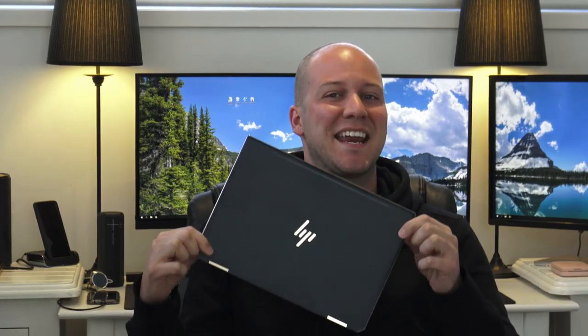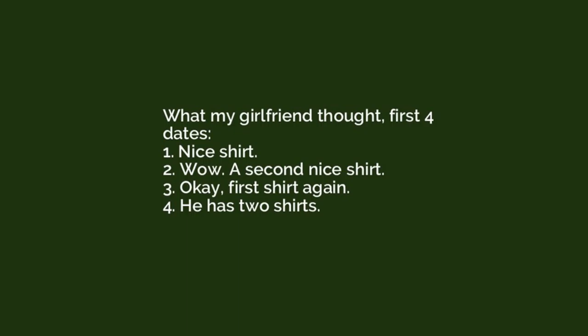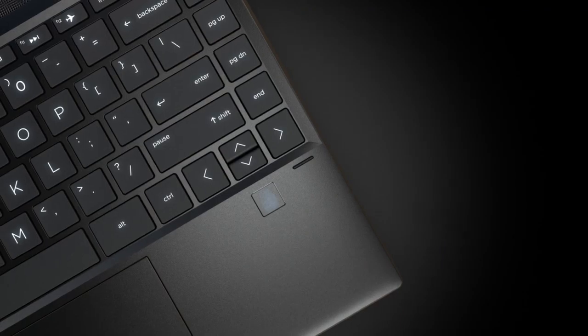This is the brand new HP Spectre 13x360, and this is like the S-Class for Mercedes in the HP world, or it's kind of like your favourite going out shirt. It's basically just perfect, and it has every single new cool tech that you could possibly want in your brand new notebook.